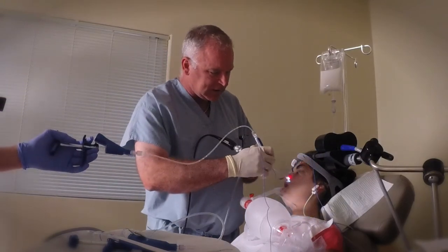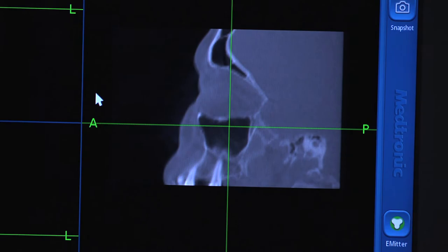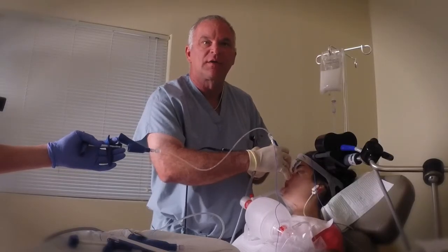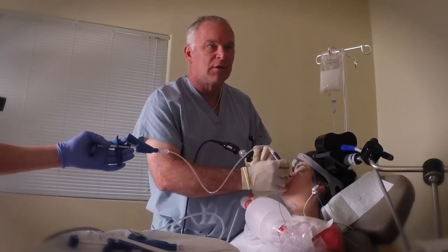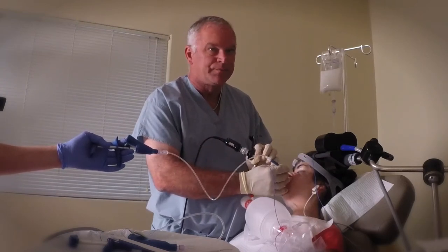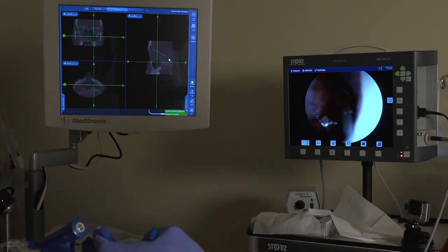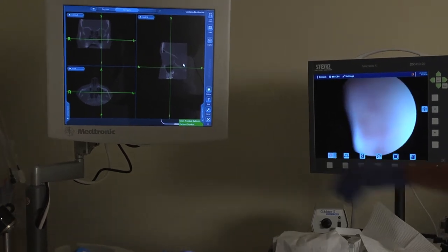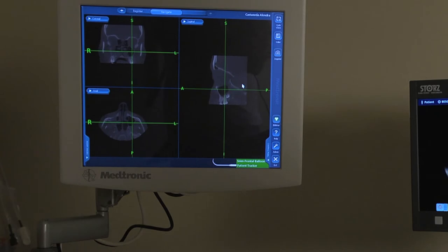Now we're going to what's called the maxillary sinus. Again, here's the middle turbinate. The maxillary sinus is going to be just over in here. I'm going to try to find the natural osteum. If you can look at the upper screen — you can see the green axis within the air, and the black is the sinus.